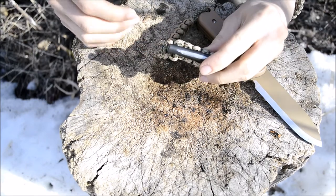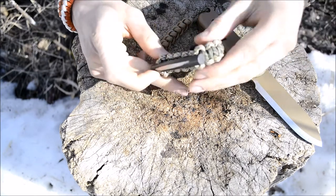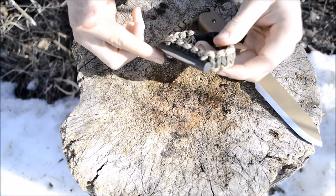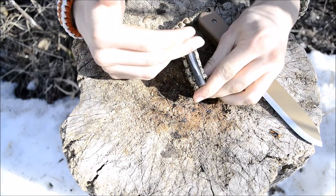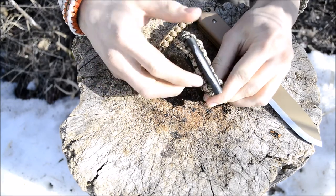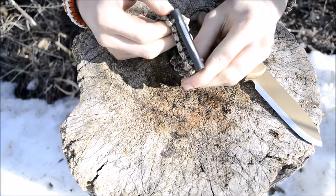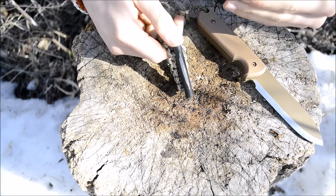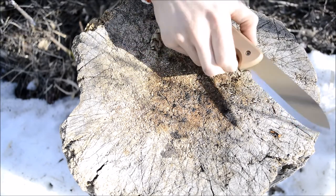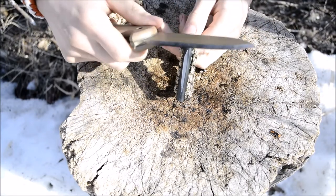You still get a bracelet, so you get all the awesome paracord of a normal bracelet. But I put the ferro rod in line with the bracelet, so all you have to do is wear it. When you need it, you get your tinder material, use the bracelet to actually pin that tinder material down, and then strike it.